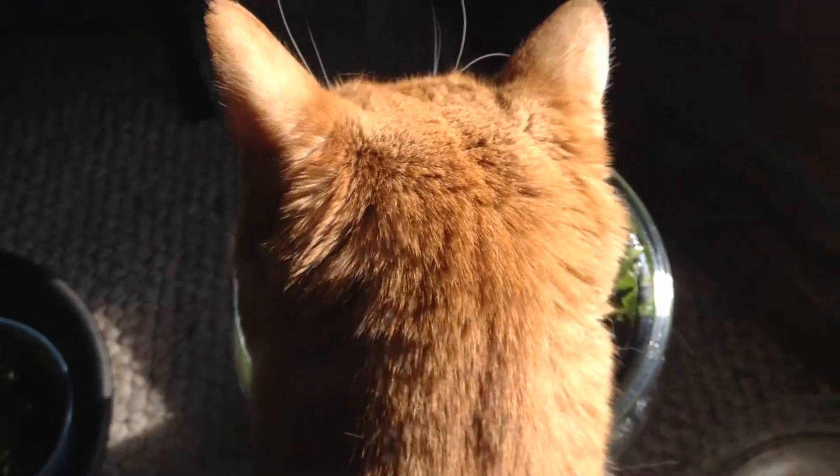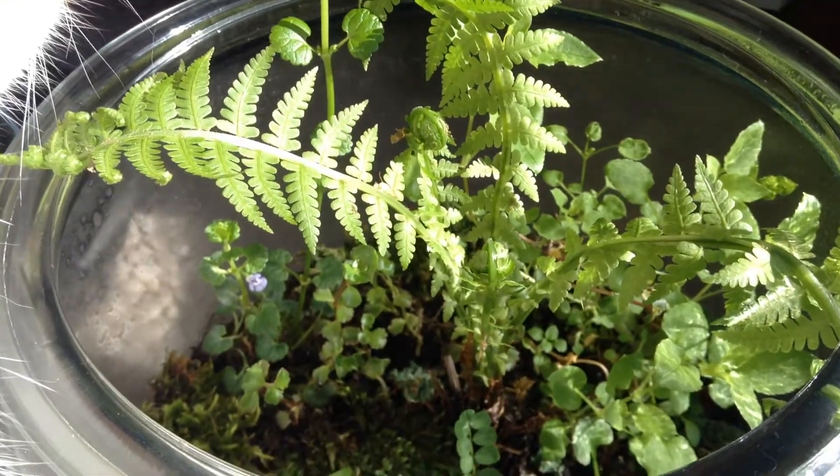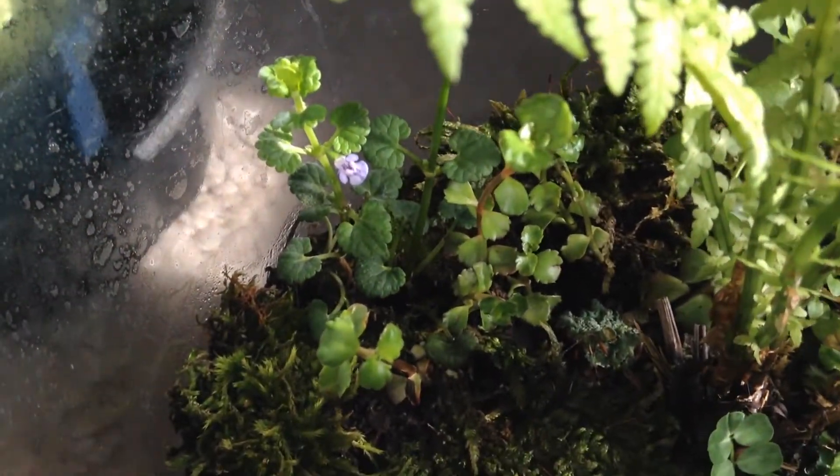My cat loves it. He loves the smells and the colors — something to rub against. You can see that beautiful Creeping Charlie flower. How gorgeous is that? It's like a little gem.